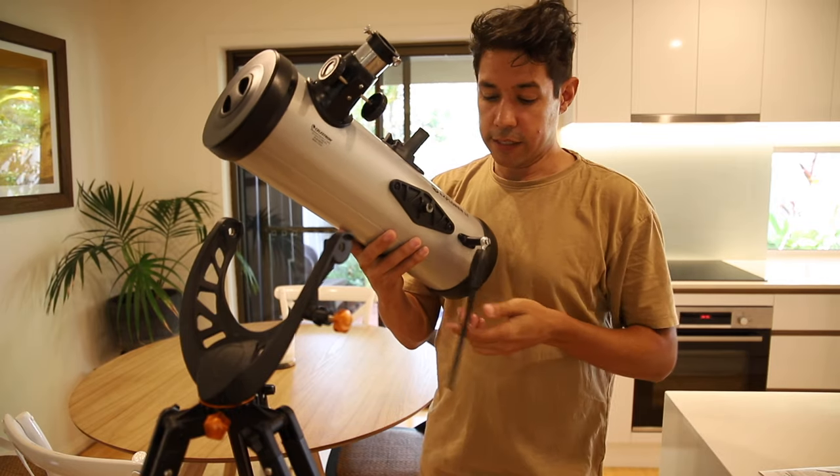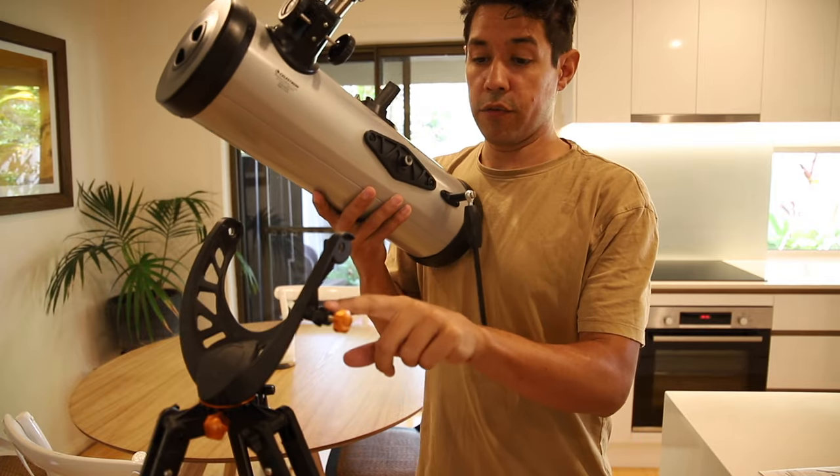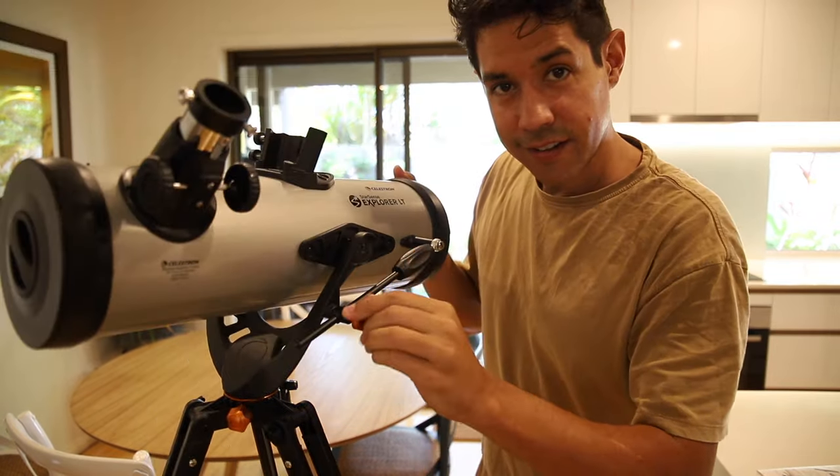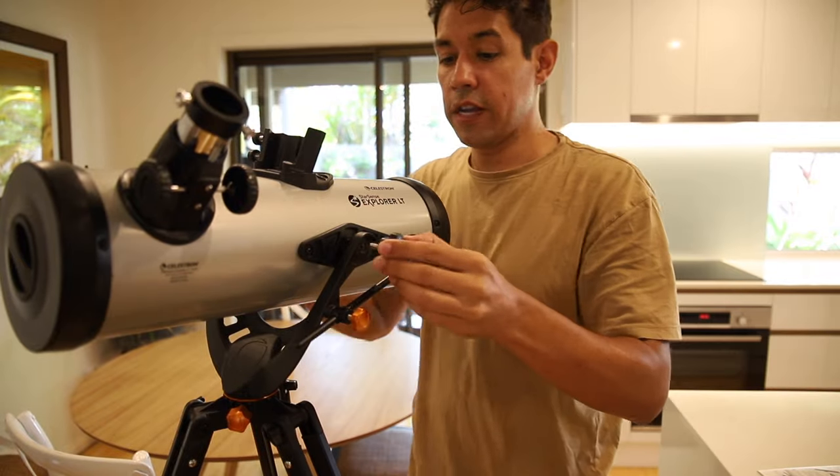Now the OTA has this guide rod here, which is going to go straight through this one — guide that through and then tighten. Then you want to add the screws on each side of the OTA.